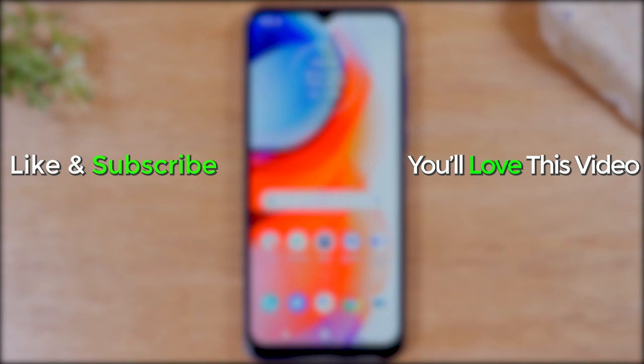Like, favorite, and share if it was helpful. Hit that subscribe button and stay tuned for more videos. Take care and as always, have a good one.